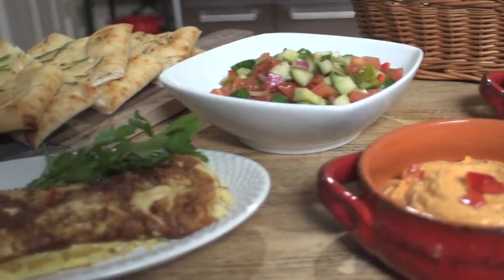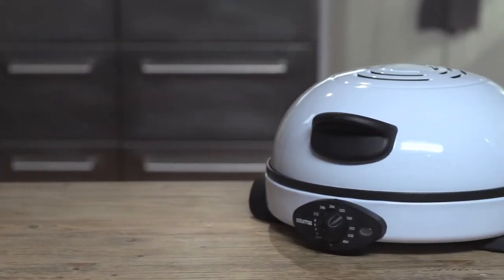It's also great for pancakes, crepes, even omelettes. If it's flat, the Peter Pro is on it.